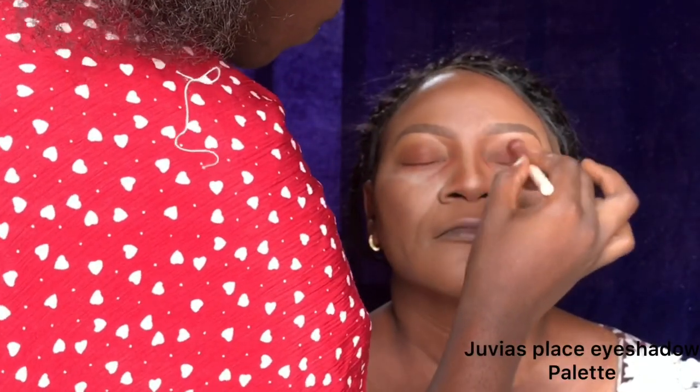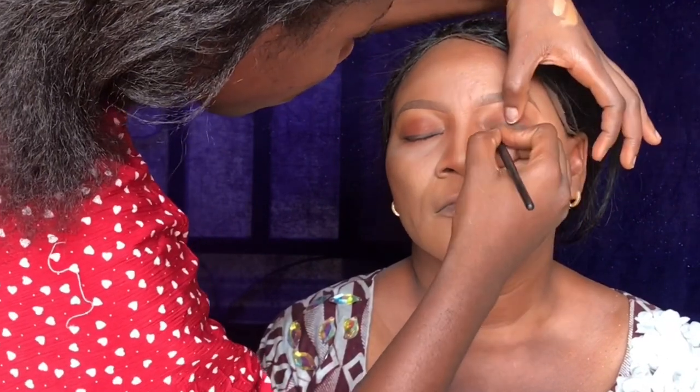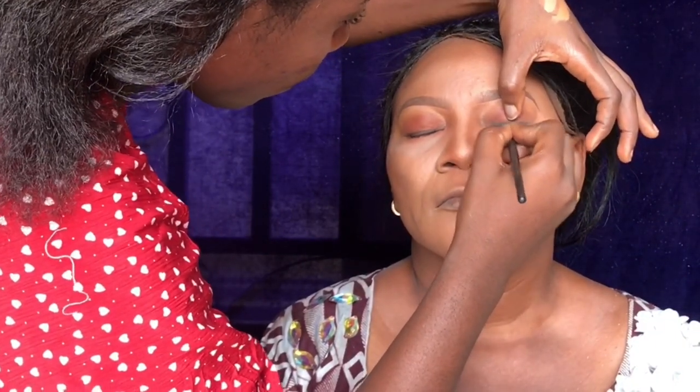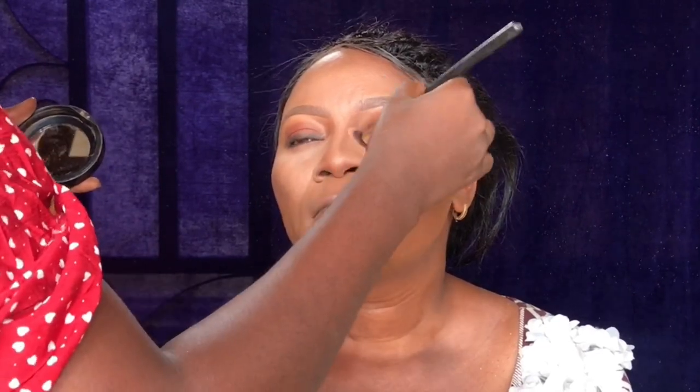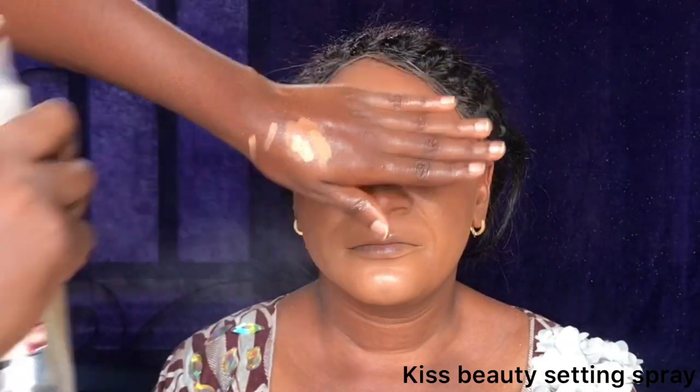Now I'm applying eyeshadow from the Juvia's Place palette, using a black eyeshadow to line her eyes. I didn't go into liquid eyeliner because I knew it wouldn't come out as nice. I'm dusting off the excess powder and using the MAC Mineralize Finish powder to set all over her face.